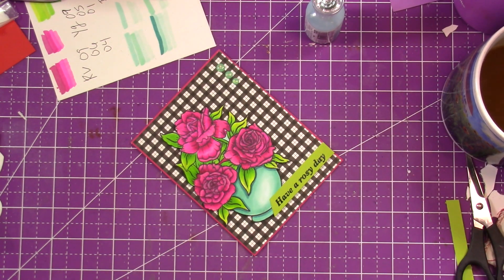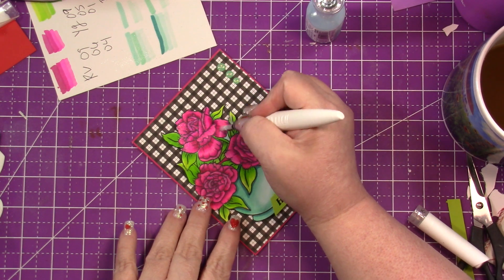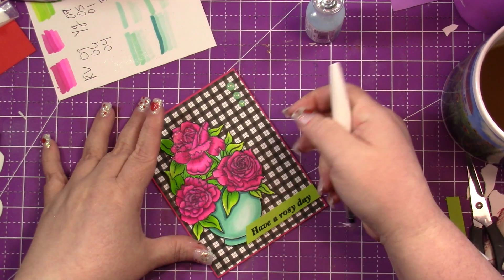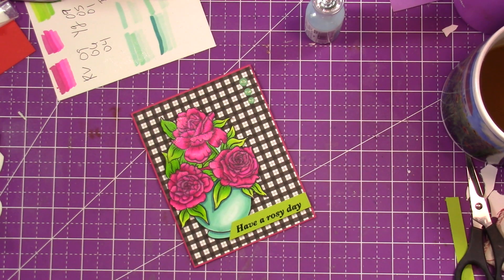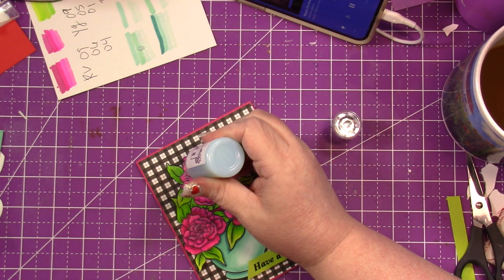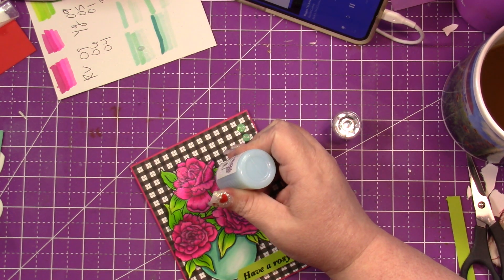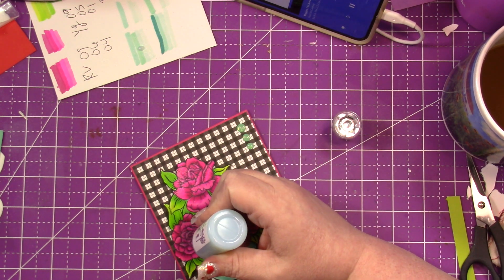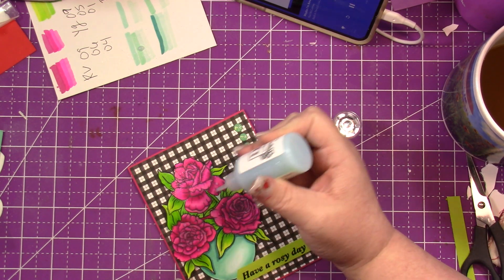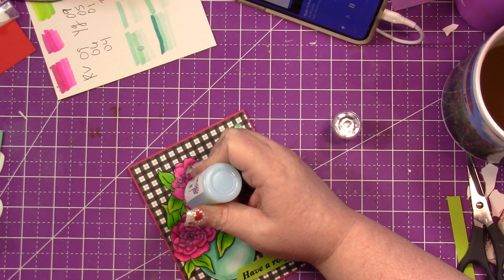I couldn't find my Nuvo drops, so I just brought in the shimmer pen. You can see it looks a little jammed in there. I'm bringing in the clear drops and I slowed this down because I wanted it to look like water droplets on the roses. I'm adding two drops to one flower, three to another, and two to another — I like to do things in odd numbers.